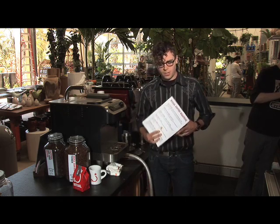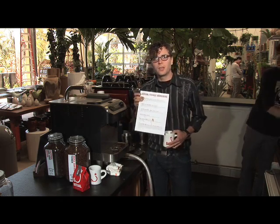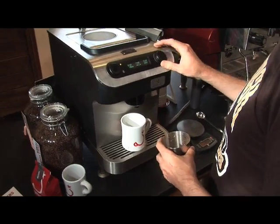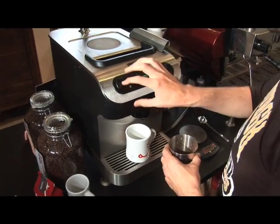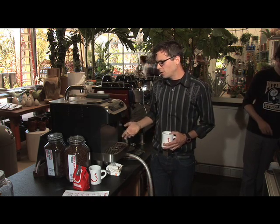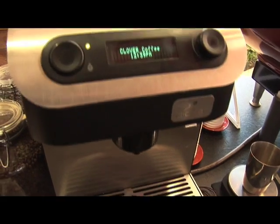Unlike a French press or a vacuum pot, you can design a specific brew cycle for the beans you're going to brew. So if I'm going to brew one of these nice Cup of Excellence winner San Jose beans, I can program in a brew time, a brew temperature, and how many grams of coffee I'm using, and it'll give me a custom brew that I wouldn't be able to get with a French press or a vacuum pot.